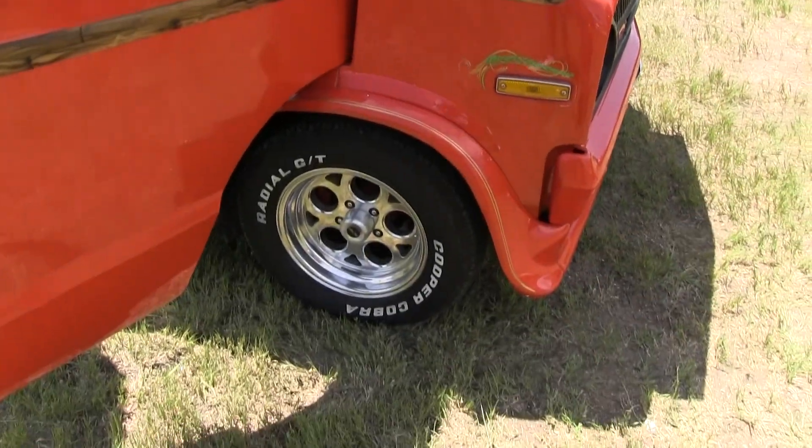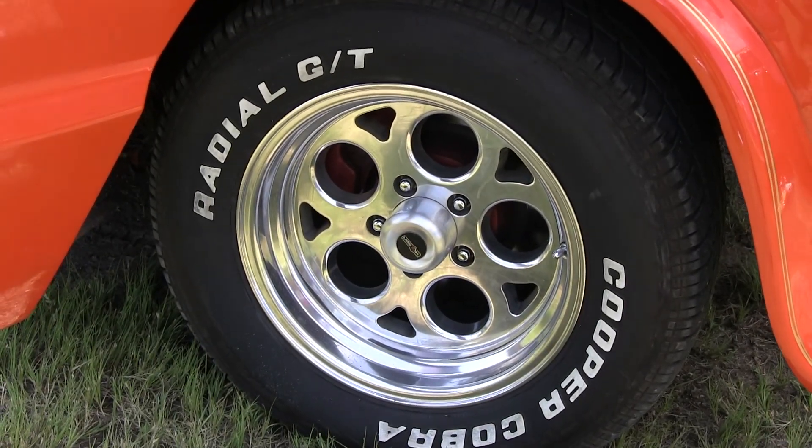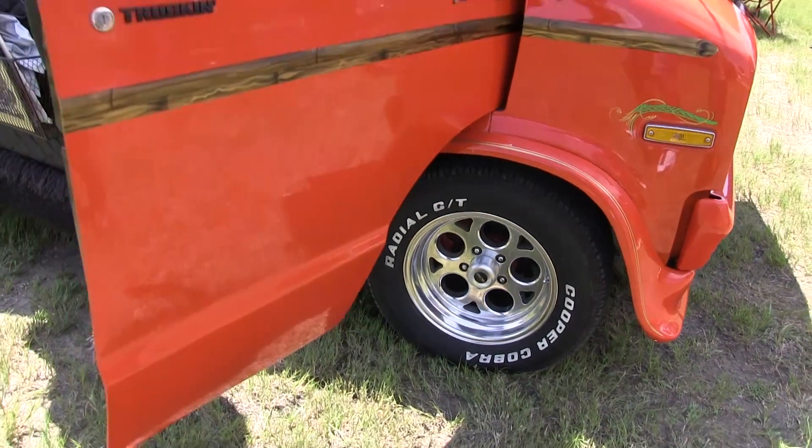You got some different wheels — you don't see much of those. Not the Kragers. Those are Vision wheels. A little different look. And the Coopers, of course.